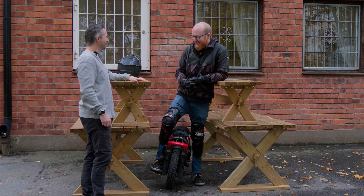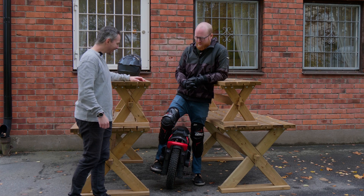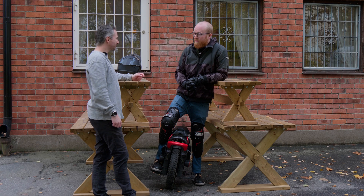Hi Sébastien. Hello. So today we're gonna test your S22. Exactly.